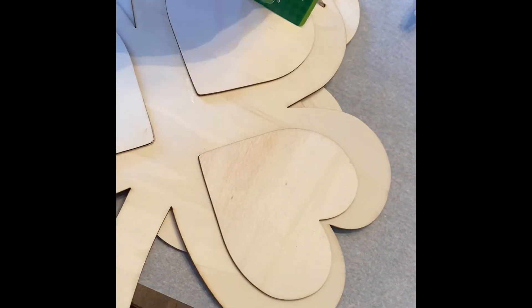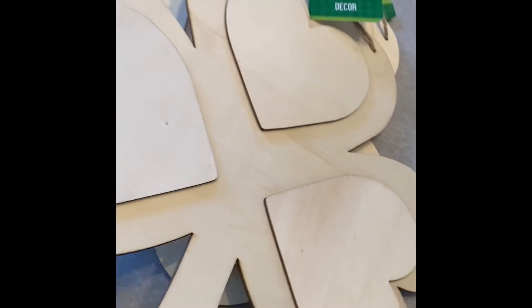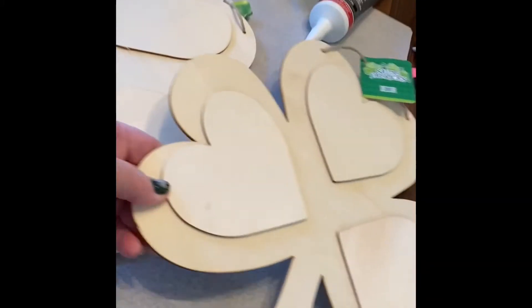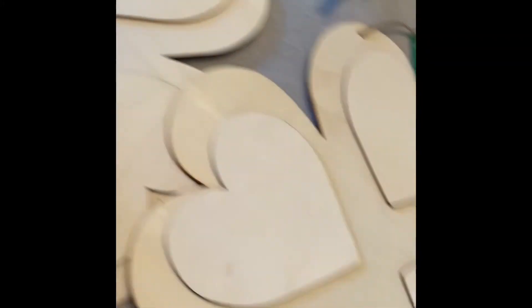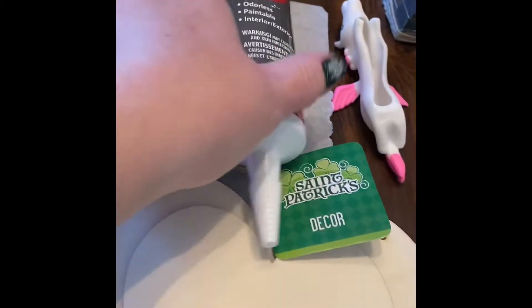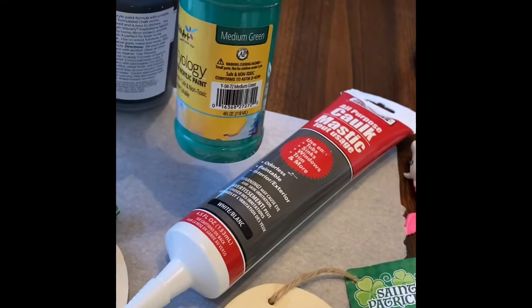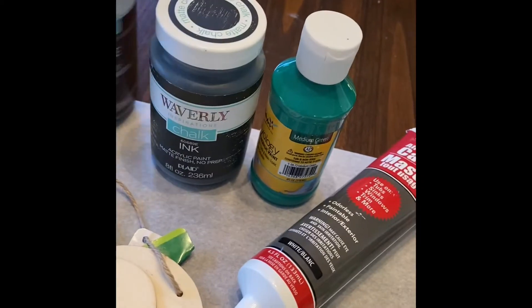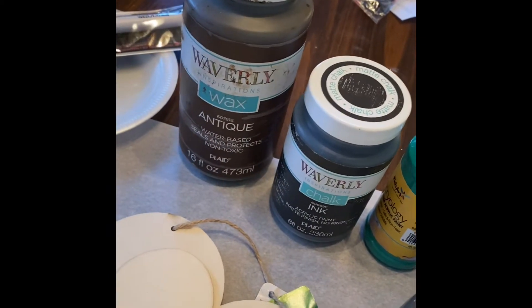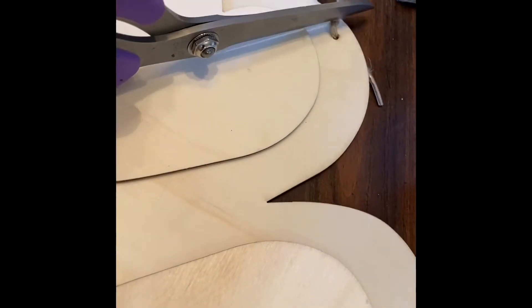Hey guys, I wasn't going to make a video so I'm sorry for the shaky camera. What I'm going to do is show you how I took these Dollar Tree clover plaques — there's three of them — and I'm going to make a door hanging for our front door. This is not my project, it's just one I saw and wanted to try. We've got the three plaques, a tube of caulk, some Dollar Tree green paint, some Waverly Ink chalk paint, and some Waverly wax. I've got gloves out for when I do the stain.